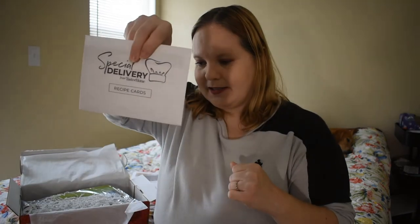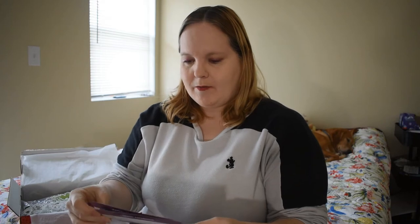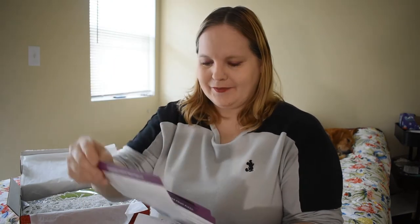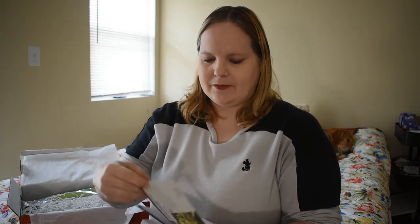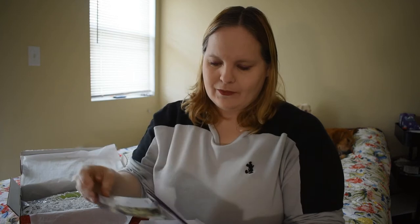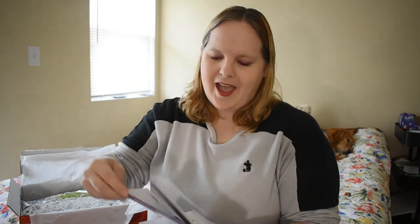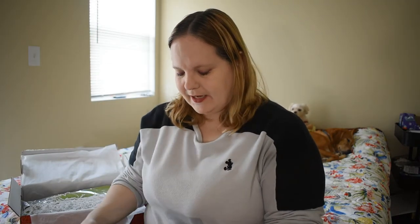Here are the recipe cards — they send those every quarter in every box. Let's see which ones they have: Makeover Fruit Pizza, Chicken Pesto Meatballs, Korean Beef and Rice, Bacon Egg and Avocado Sandwiches, Ravioli with Snap Peas and Mushrooms, Sunday Chicken Supper, and Spring Asparagus. All good — all sounds delicious. Can't wait to try them out.